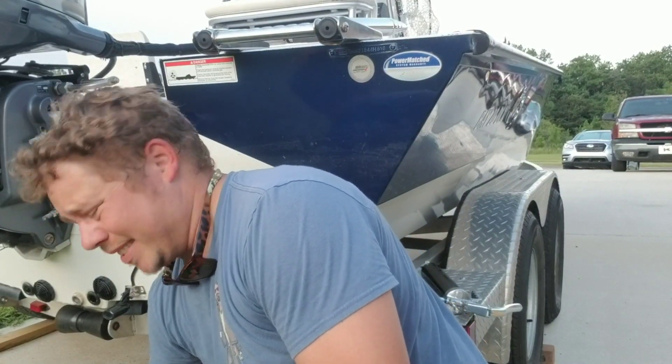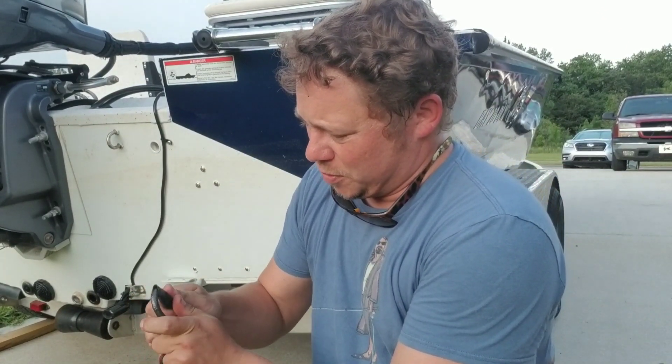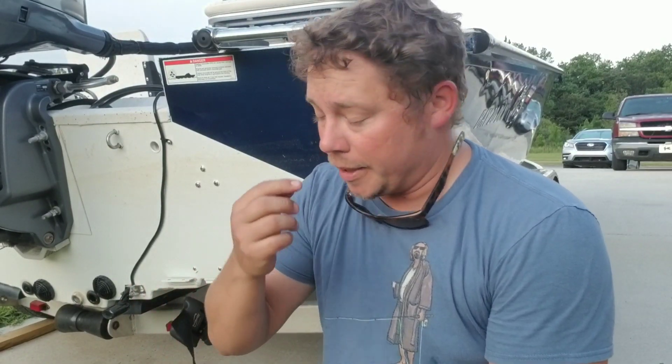I've got a few different sizes to make sure that we have what we need. Here's the biggest one. You can get your shrink tube from Wally World or wherever, and it's just a booger to put on — it really is tough.